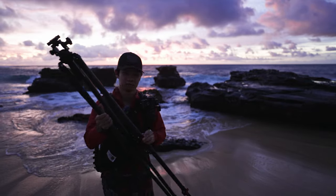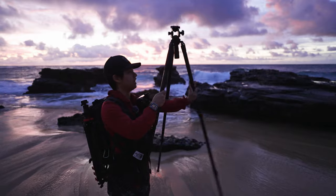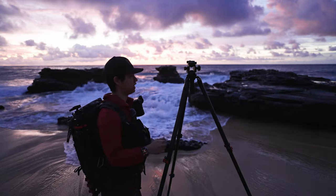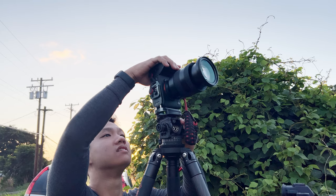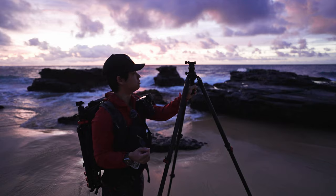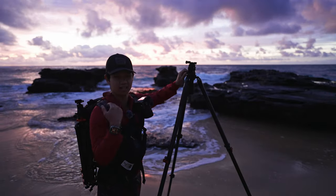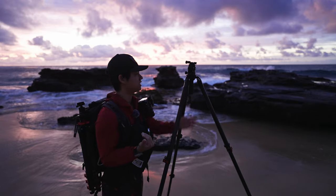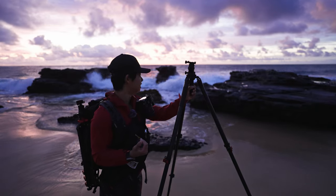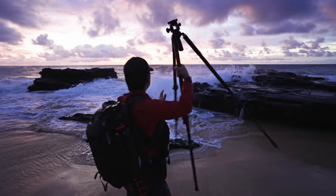It's a three-section tripod which helps with stability and allows it to extend to super tall heights. I'm five foot four and we're on uneven surfaces, but it gets to about five feet or so — a very decent height. The second part is the Acratech panoramic head, a two-way pano head. Unlike a traditional ball head, it allows the photographer more precise control, especially for panoramas. The TC7 also has a leveling base on the bottom which allows the user to quickly level the tripod and take panoramas.